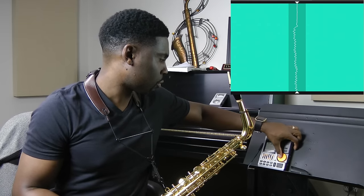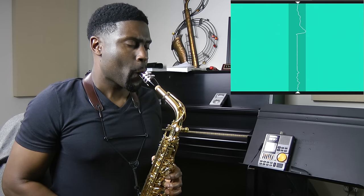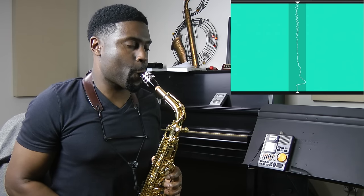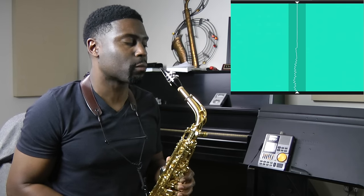You'll quickly realize that this is not as simple as it sounds. Pay attention to the tendencies you have — you might tend to play flat or sharp once you add the vibrato. If that's the case, repeat the process on that given note until you're able to center your vibrato a little better.